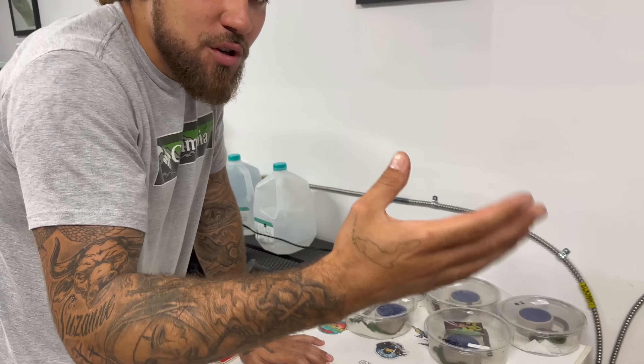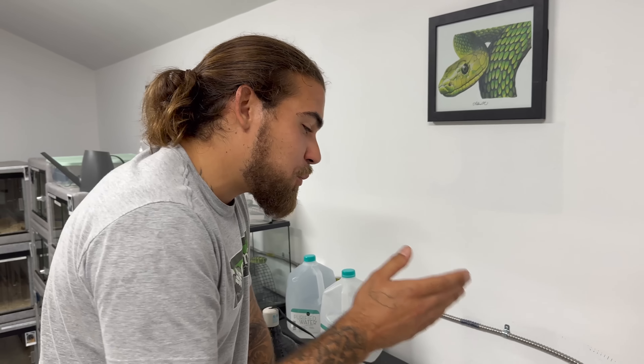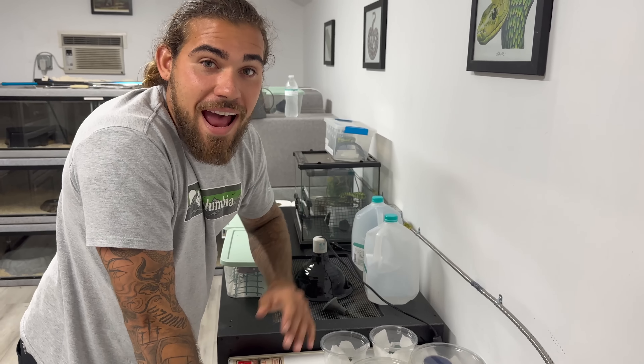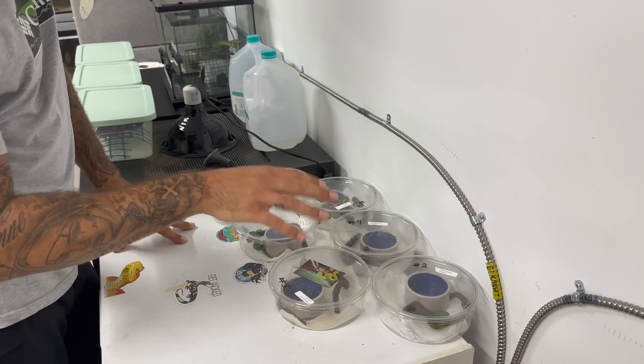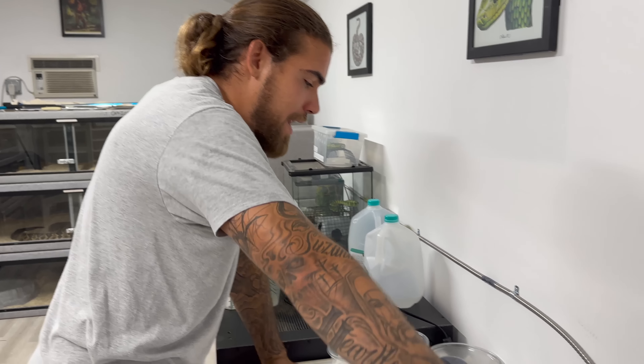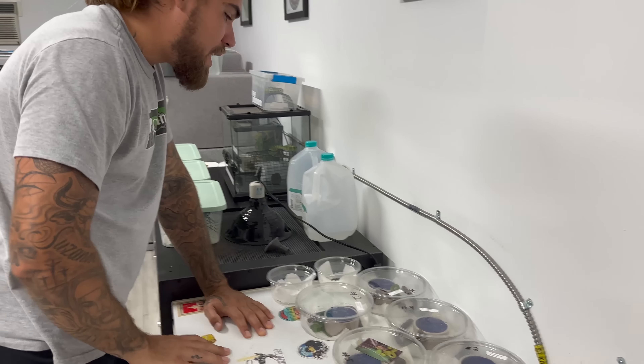These are actually Alex's snakes. For those of you who watch Dufta's Nature Stuff, you'll probably recognize these. There was a transformer that blew at Alex's house — he lost power — and these snakes can't handle high heat temperatures, so Alex had to bring them all here for a couple days. We're going to clean everyone and give them fresh water.